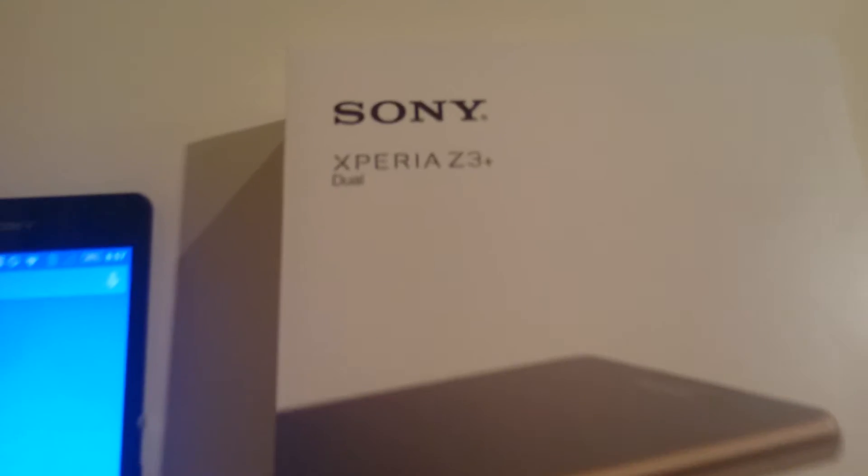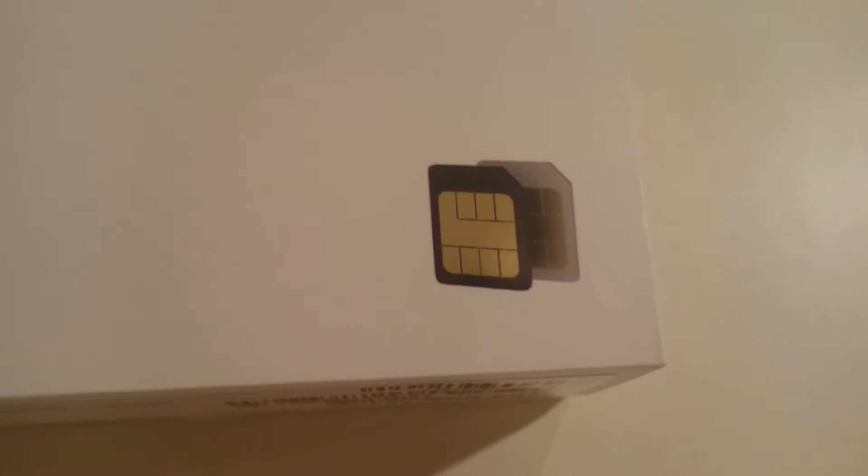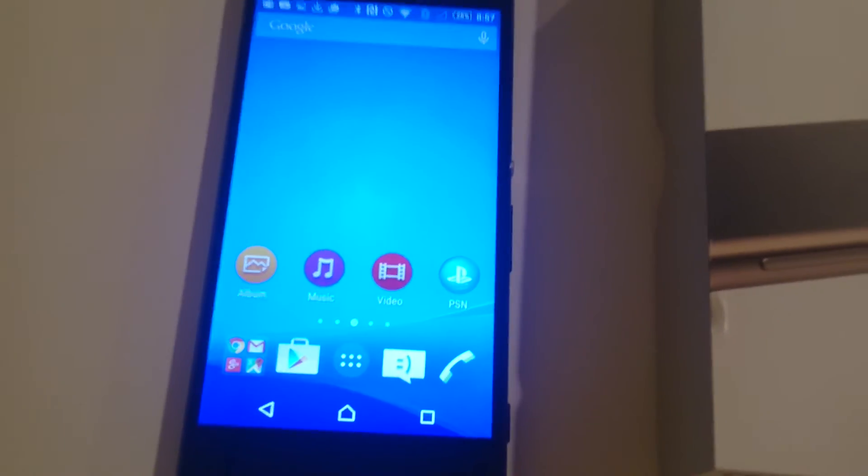Hey everyone. The Xperia Z3 Plus I have is actually the dual SIM card variant. When I bought this phone, I wasn't looking for a dual SIM phone. I only got this because I couldn't find a single SIM version, or it wasn't available at launch. But I figured why not — I might have a use for the second SIM card slot at some point.